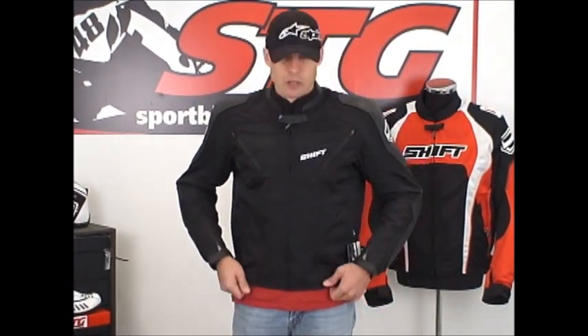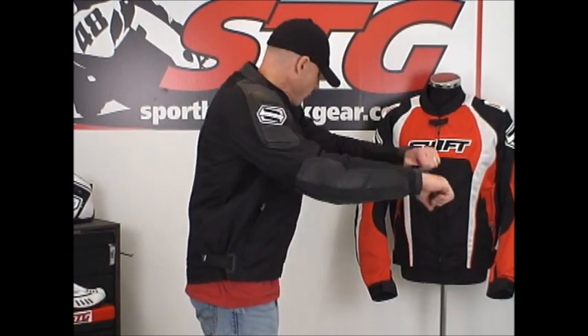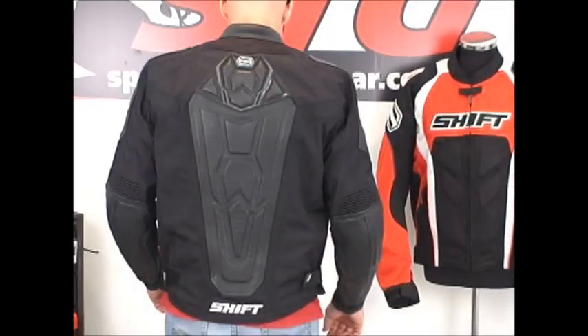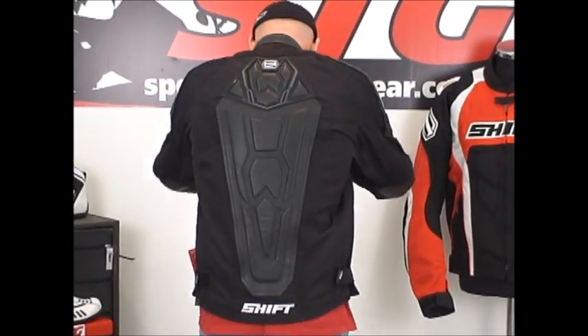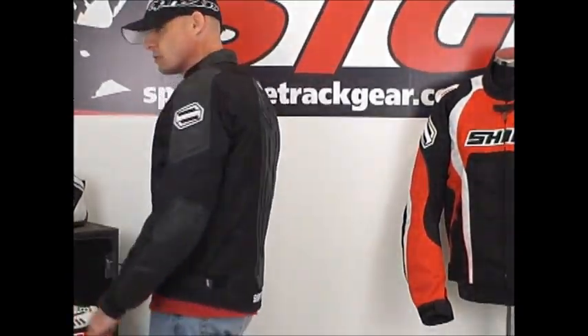Let's start off with sizing. I'm 5 feet 11 inches tall, 200 pounds with a somewhat athletic build. I'm wearing a size large right now in the Fuse Hybrid Jacket. Let's give you a front view, side view, good sleeve length, kind of reaching for the controls. Back view, reaching forward for the controls. Lots of mobility in this. It's kind of a relaxed style fit, I would say. And then back to front.